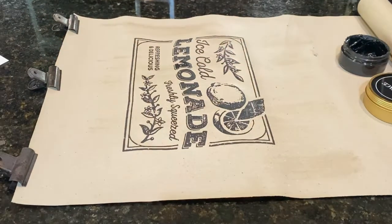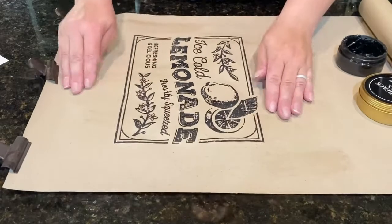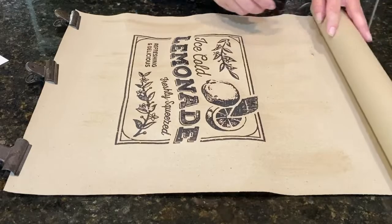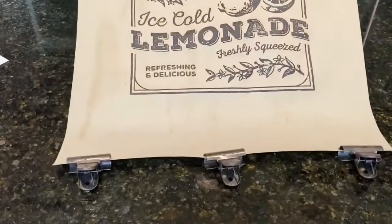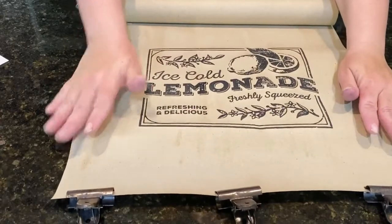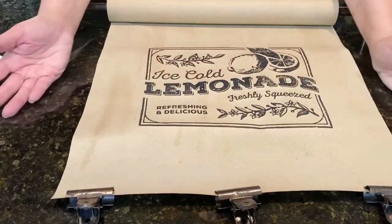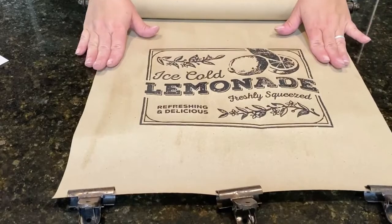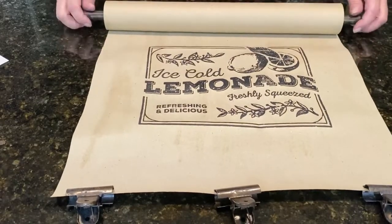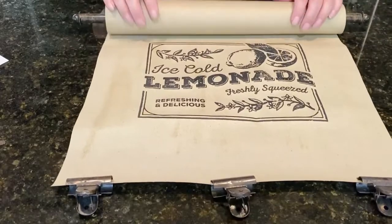I feel like I'm always saying that because I just find chalk couture so much fun to play with. So there you go, there is my paper. It will buckle the paper just a little bit because it is paper and chalk paste is wet, so you could probably iron it too if you want. I'm going to hang this up and see how it looks.